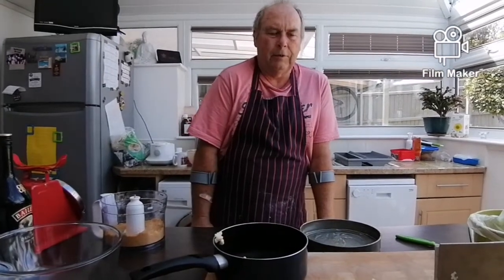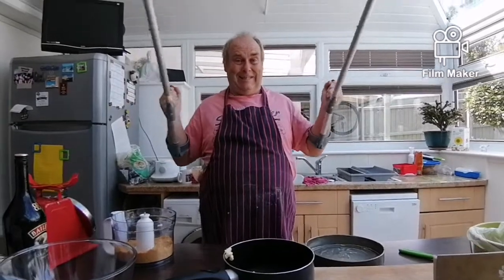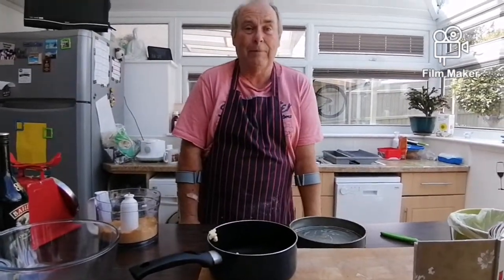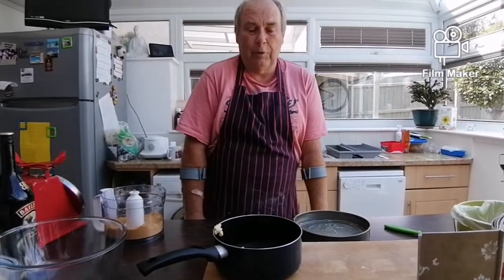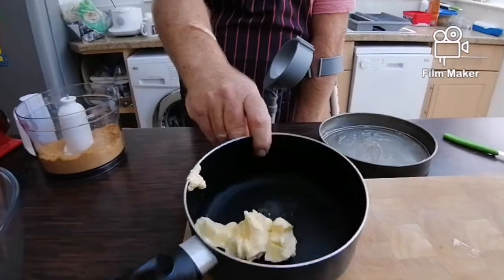Welcome back! This week we're going to do a nice easy one because Chef Paul is finding it very hard to walk. So we're doing Irish cream cheesecake.